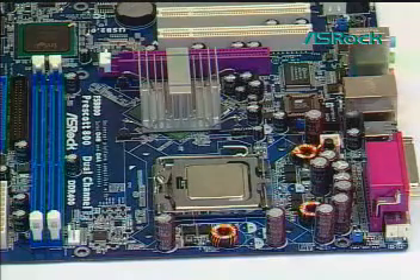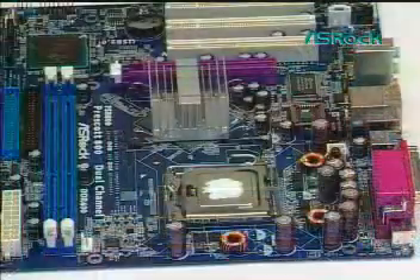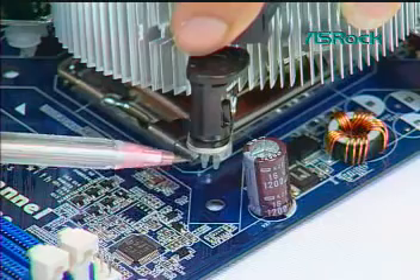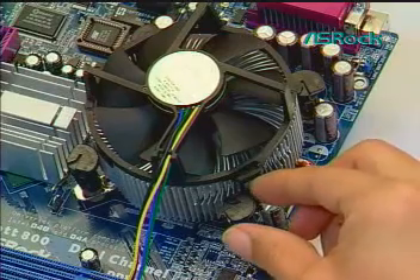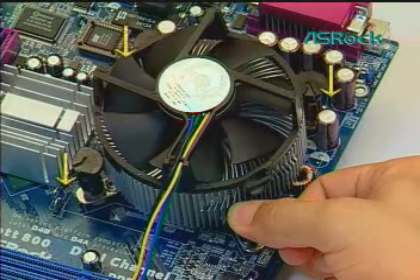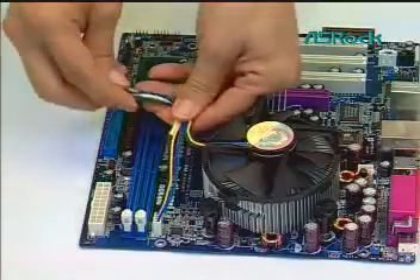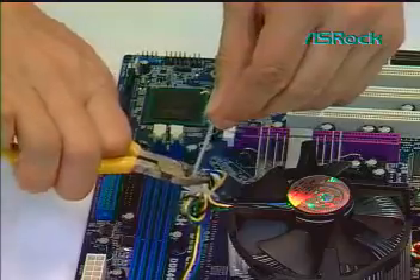Fifth, install the CPU heatsink onto the LGA775 CPU. Apply thermal interface material onto the center of the IHS. Ensure fan cables are oriented on the side closest to the fan header. Align fasteners with motherboard through holes. Actuate fasteners by rotating the fastener caps clockwise, then push down with thumb to install and lock. Apply the same operation to the other three fasteners. Connect the fan header with the board header. Secure excess cable with a tie wrap to ensure the cable does not interfere with fan operation or contact other components.